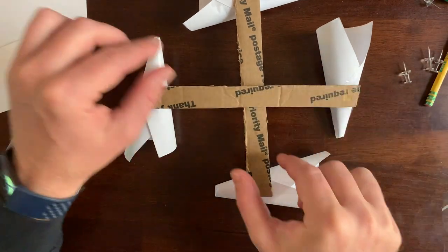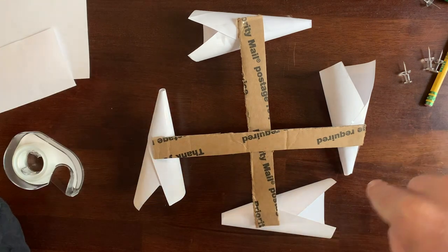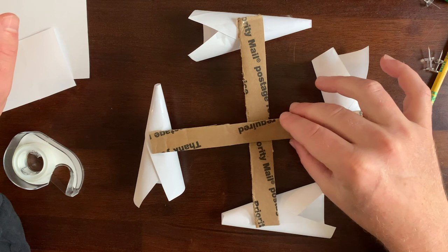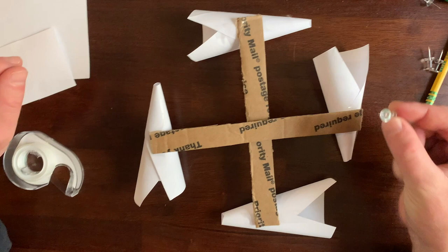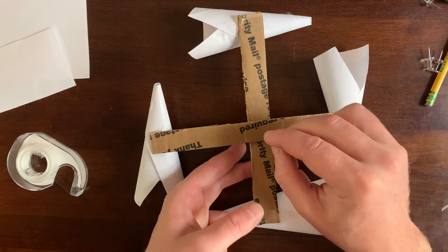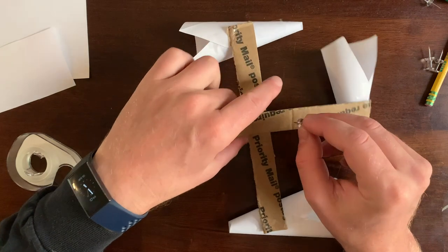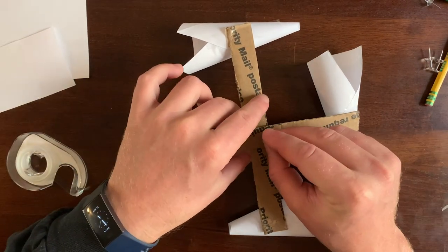Now we've got our two arms — the cross pieces — and once it starts spinning, all of them will be going in the same direction. Now we've got to connect them in the middle. I take one of my thumbtacks — be real careful here — and line them up so they're right in the middle, or almost works just fine.